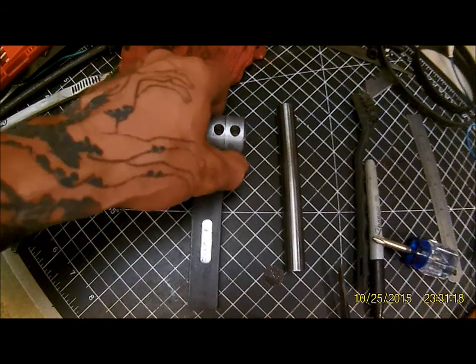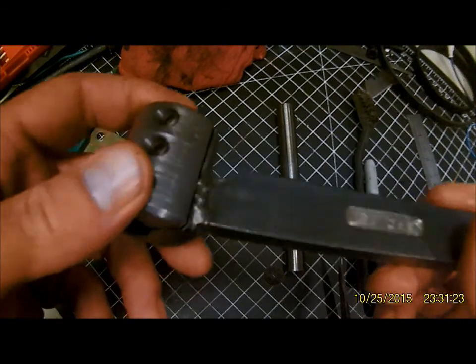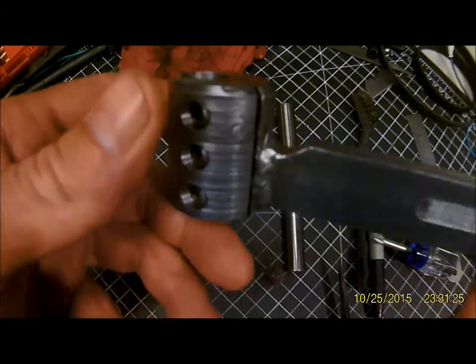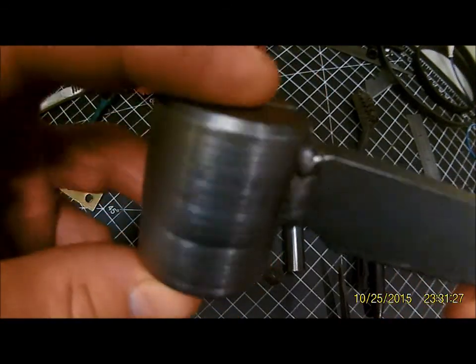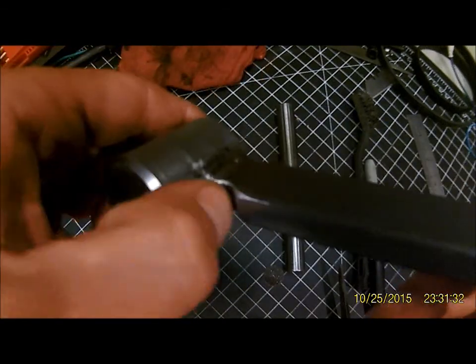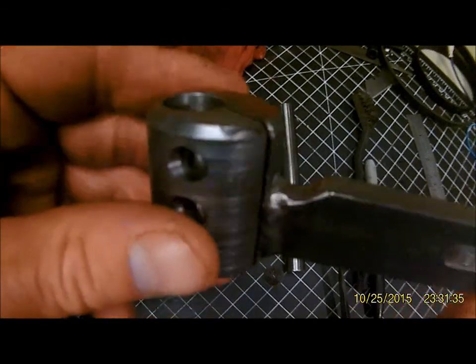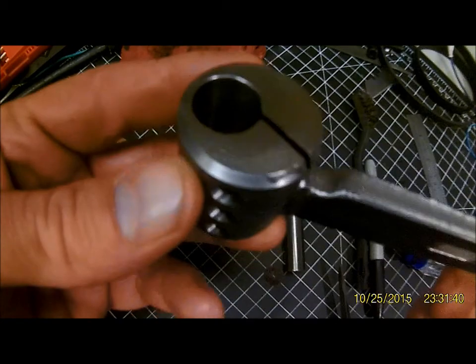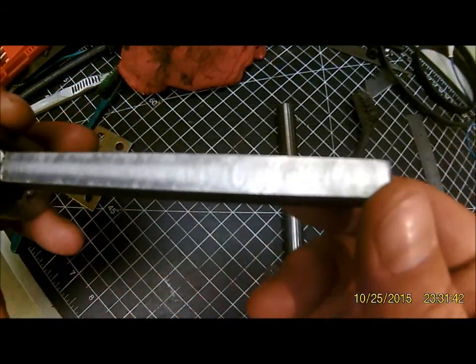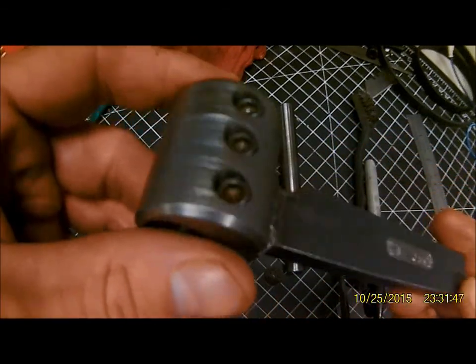So for what it is, I am technically done with it. Not the prettiest stick welds I've ever made, but they will suffice. I didn't mill the two tack welds on the front and rear out, and I was going to think about blackening it, but really what's the point for what it is — it should suffice.